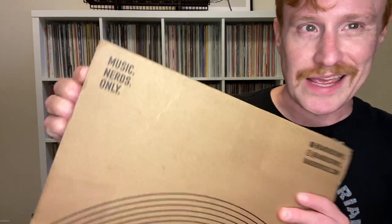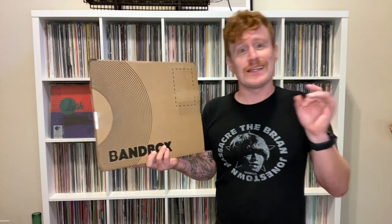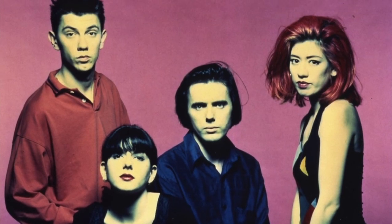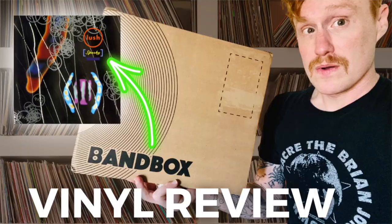Music nerds only. Fresh off of Halloween, I'm finally getting around to this, which arrived well over a week ago. It's the Bandbox pressing of the 1992 Lush album Spooky. And in today's video, I'm going to unbox it for you and share my thoughts in a little bit of a vinyl review.